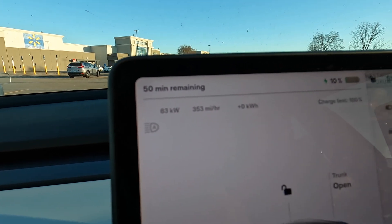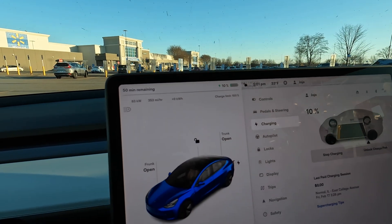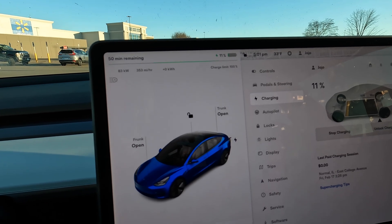Now when you hop in the car you can see the charge ramping up — it's holding at 83 kilowatts right now. This is actually because my battery got pretty cold since I didn't properly precondition it to get here. Now I'm going to show you the two — actually three — main reasons why you would want to use this adapter instead of just going to a Tesla Supercharger.